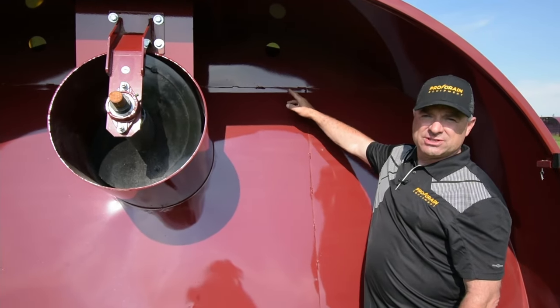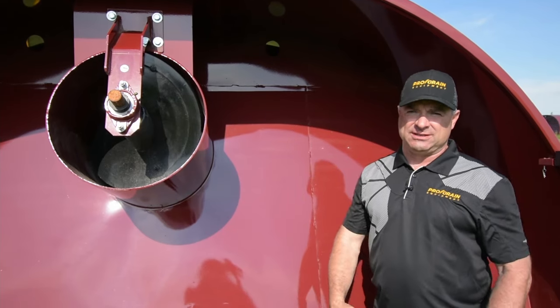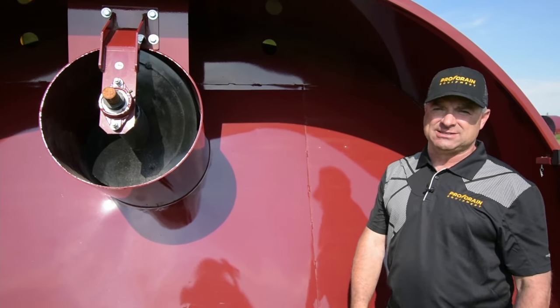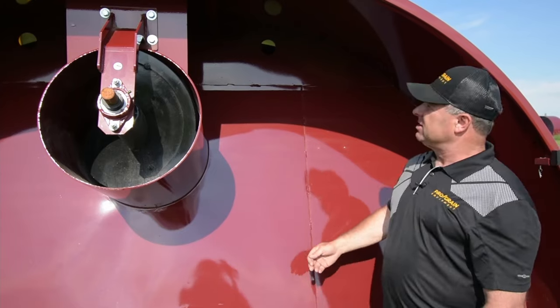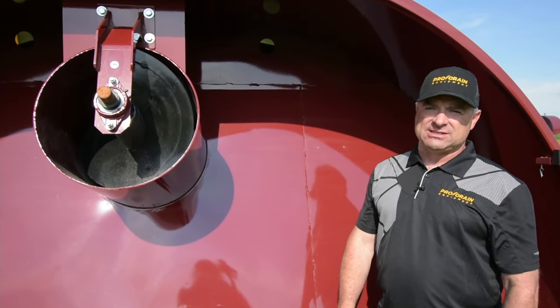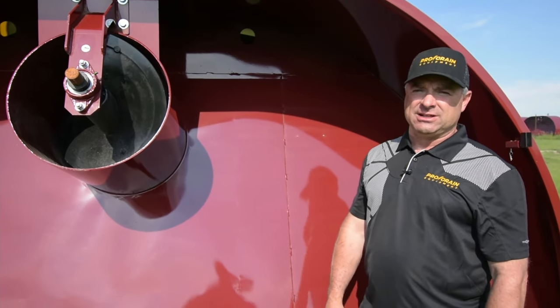On the tunnel wall you'll notice there are two holes. The two holes are vent holes for when you initially start filling a bag — the air that's locked in the bag needs to exit. Our holes are not screened or meshed at all because of dust and chaff. We want the air to get out of there as quickly as possible.